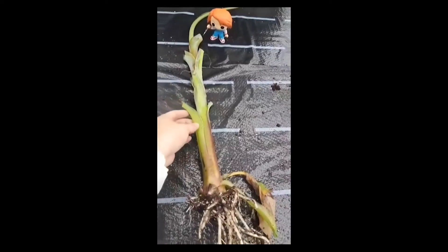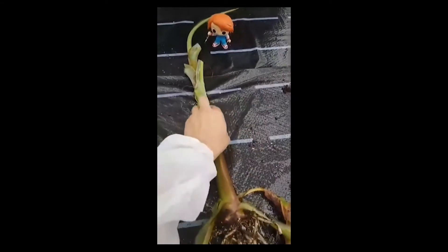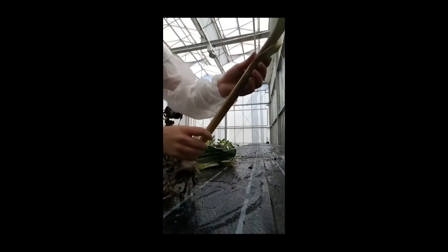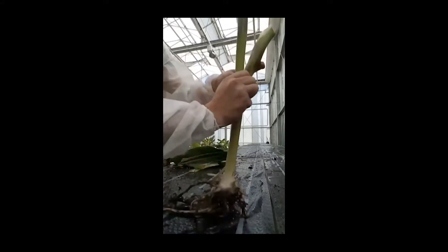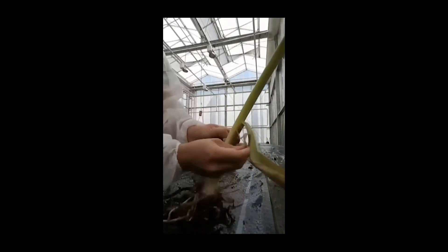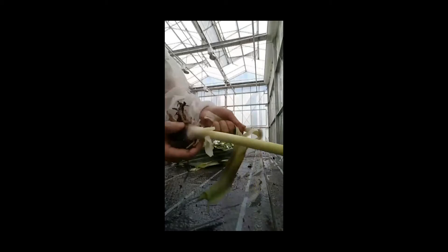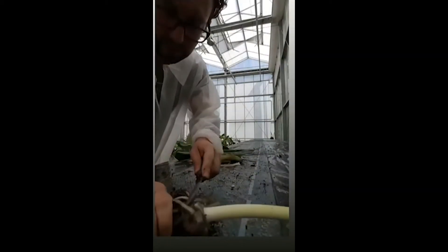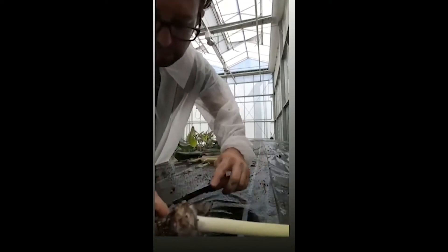Now we cut every leaf and then we are going to take them all off like this. Look — every time we remove one of these layers the plant becomes thinner and thinner. Now I'm going to cut all the remaining roots to show you how the plant looks.